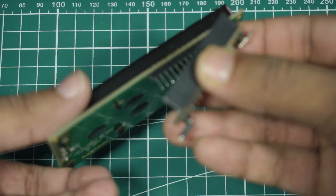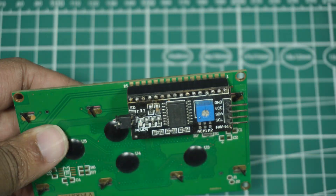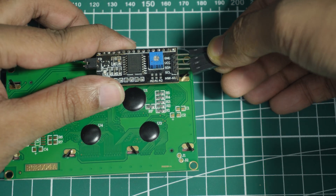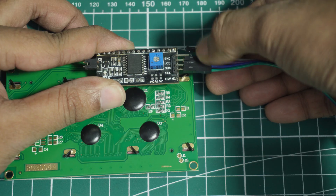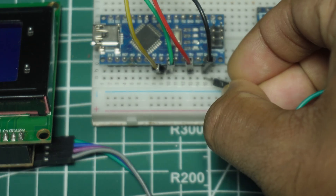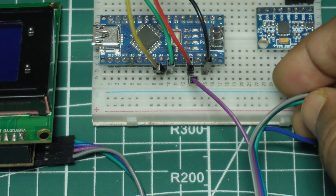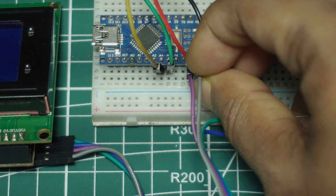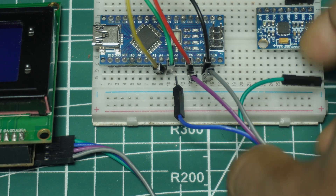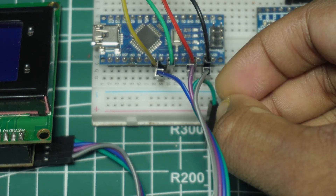Attach both the LCD display and I2C module together as shown in this video. Now connect VCC, ground, SDA, and SCL pins of the I2C module using jumper wires. Connect VCC and ground of the I2C module to the 5-volt and ground pin of the Arduino Nano. The 20 by 4 LCD also uses I2C, so connect its SDA and SCL to the same pins A4 and A5.